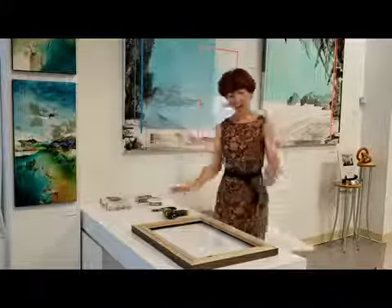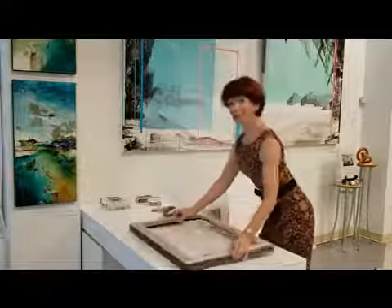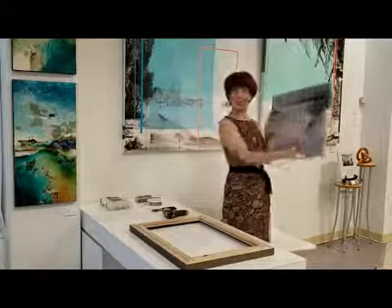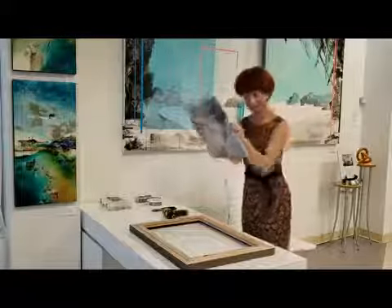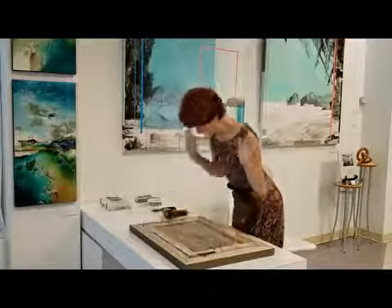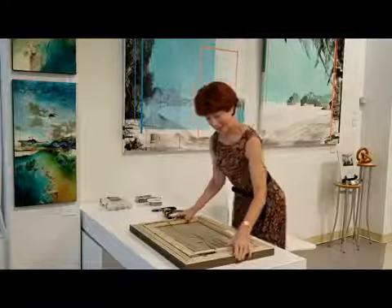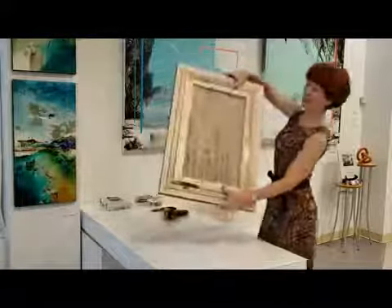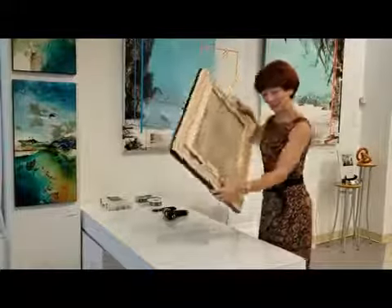First of all, we need to see if our frame exactly fits our painting. Let's see. Perfect! Whoever did the measuring of this painting for the frame did a wonderful job — I think Joanne did. Look how perfectly it fits. So now we just need to fix the painting into the frame.